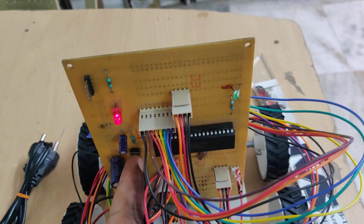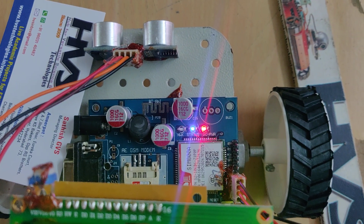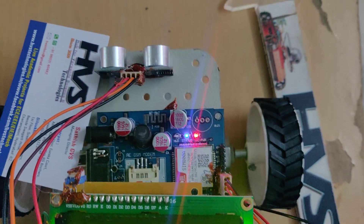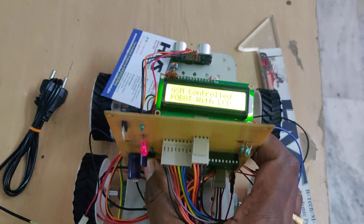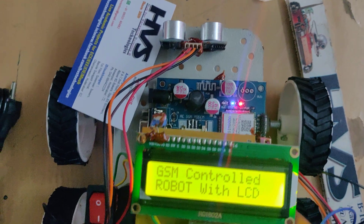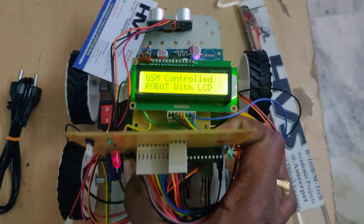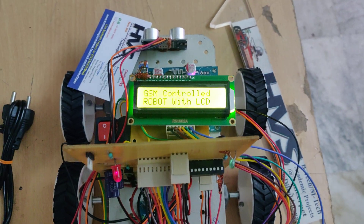You can see the reset button here. Hold it until the green light on the GSM modem blinks — initially at 1-second intervals, then at 3-second intervals. The 3-second blink means the SIM card has obtained a signal, and then you can release the button. So the two important steps are: first, insert the SIM card and switch on the power supply; second, hold the reset button until the green LED blinks for 3 seconds, then release. You will then see the welcome message on the LCD.